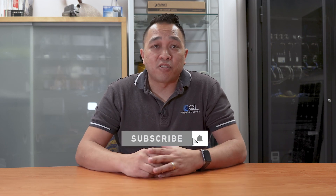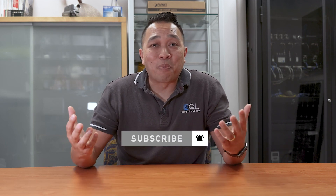Thanks for watching — remember, if you like what you saw, don't forget to give us a thumbs up and subscribe to this channel so you get notified of our new videos. At EQL, we're always here to help and support your business.